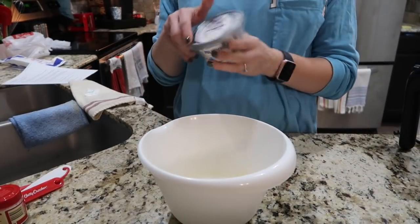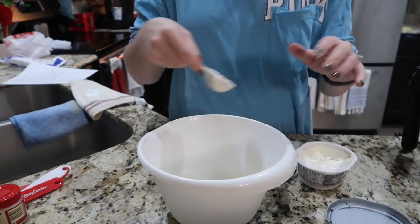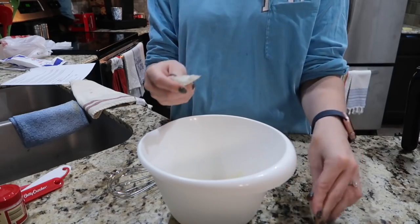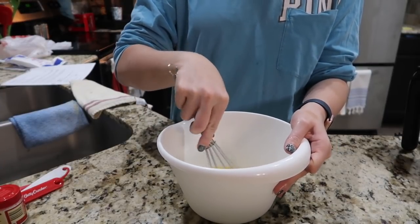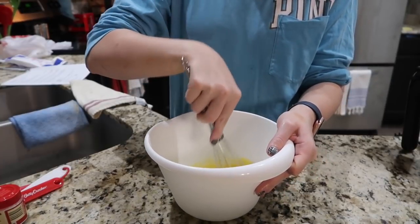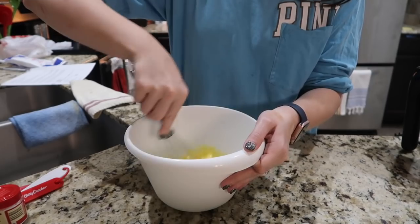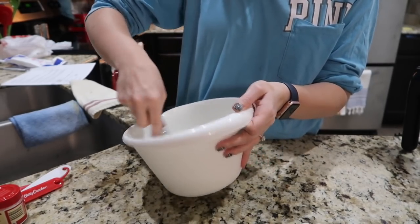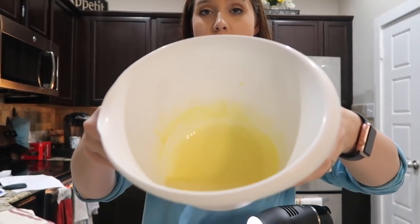So let me show you my beautiful egg whites now. They're whipped — they're perfect. Now I'm going to take my egg yolks, my three tablespoons of room temperature light cream cheese, and also my packet of stevia, and I'm going to whisk those together. Then I'm going to fold in the egg whites a little bit at a time into the yolk, cream cheese, and stevia mixture.